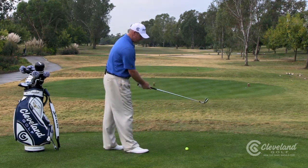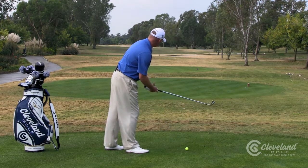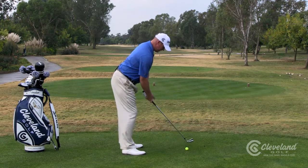So we've got a neutral grip. Sit up to it. Good target line with our clubface at the target, a little open with our stance, and then swing down our feet line.